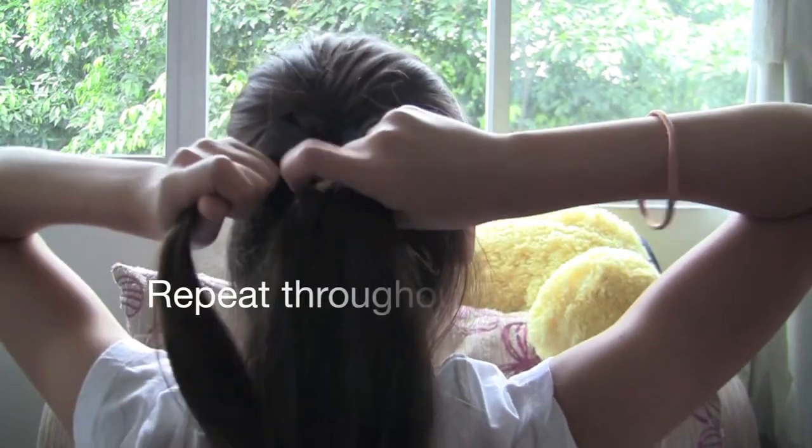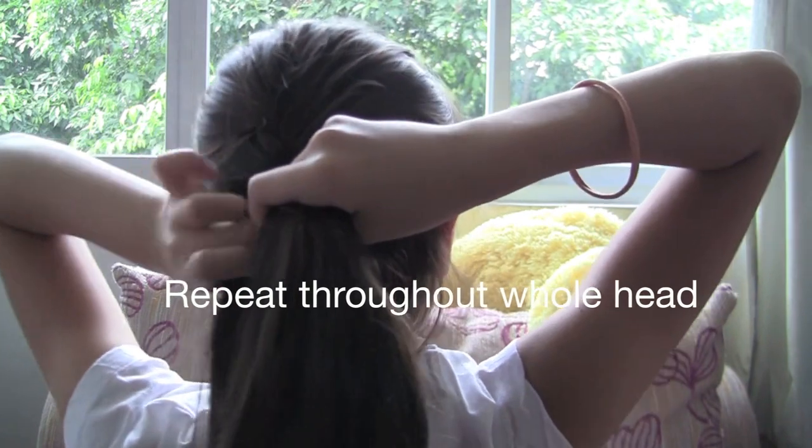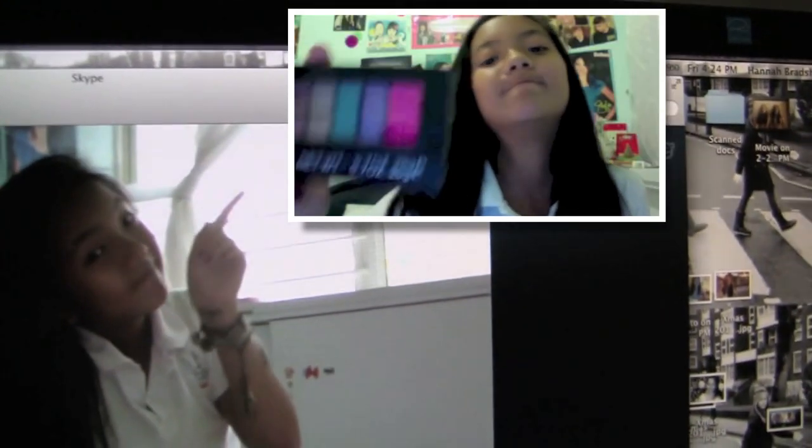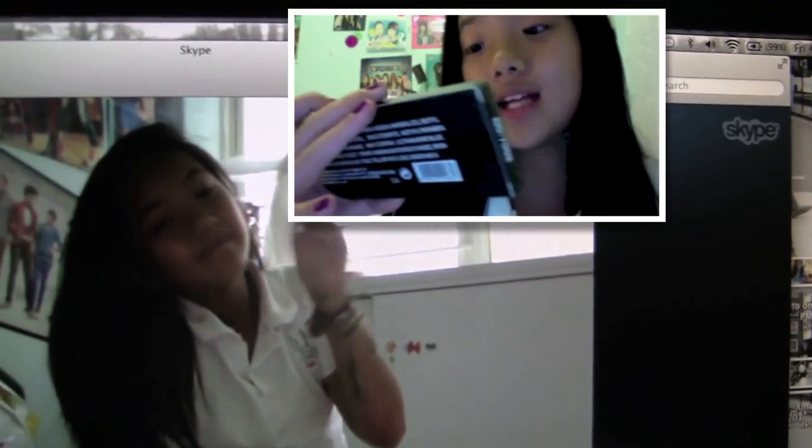Just kind of tighten it after each cross so it stays nice and tight. My friend Celine is here — she wanted to be in the video. Say hi! You can check out her channel. She makes random videos on YouTube.